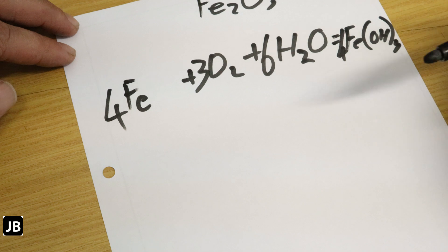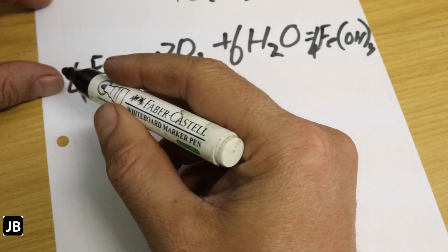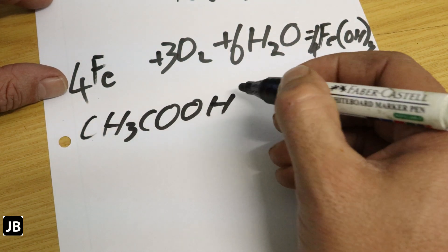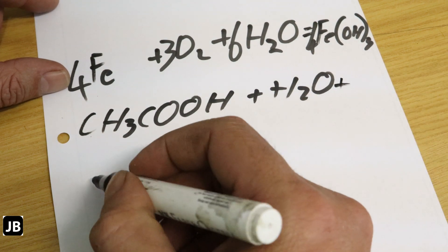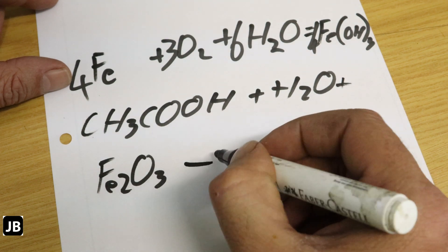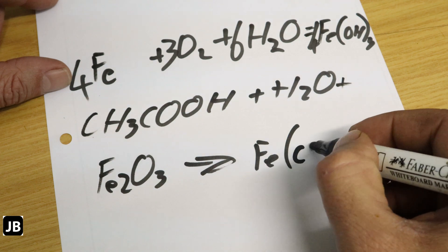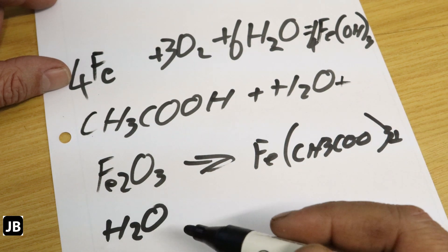The formula for acetic acid is CH3COOH, plus H2O. That reacts with iron oxide to give you an iron acetate salt — Fe(CH3COO)3 — plus water. That is essentially a neutralization reaction.